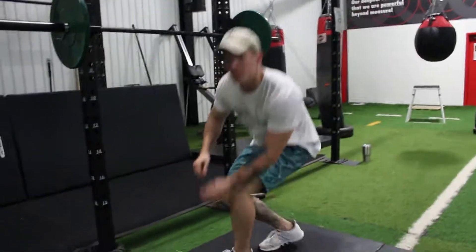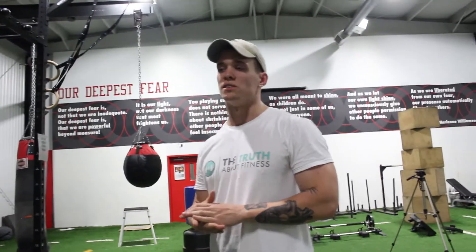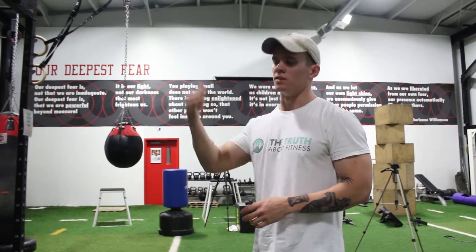Alright guys, so I just performed one superset. In most workouts you'll have three or four supersets, so that's one total. You rest 60 to 90 seconds in between, then jump into the next one — that'll be your second superset, and so on. There you have it, that's how you do a superset.